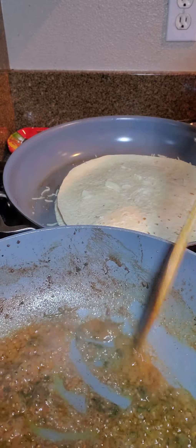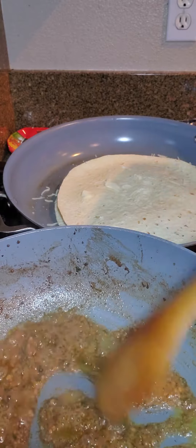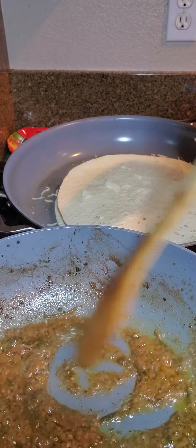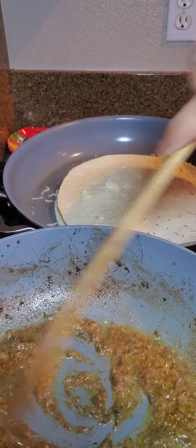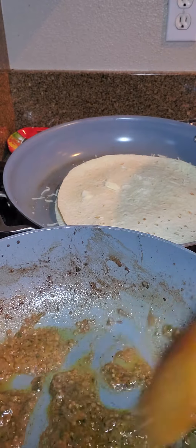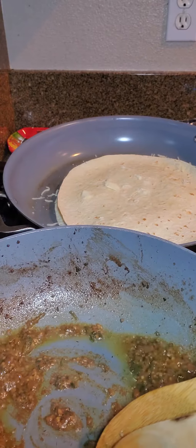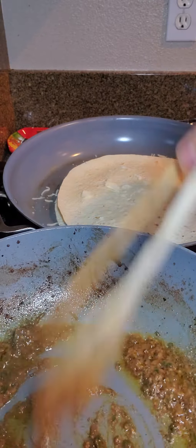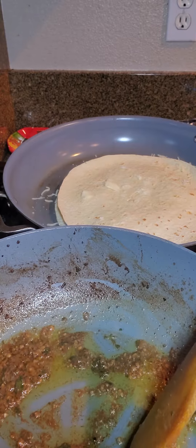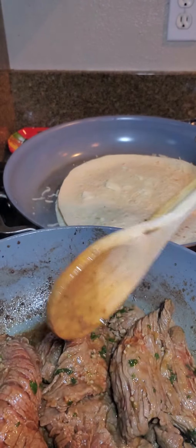I would go down by the train tracks on the Southside, and there was a little corner of shops with a Mexican restaurant where I always got nachos — lots of cheese, lots of meat, and some guacamole on the side. This sauce looks like it's ready to receive the meat back, and here you can see I'm just going to re-marinate the meat.